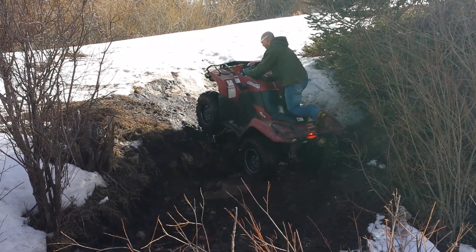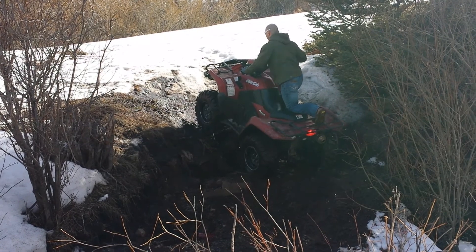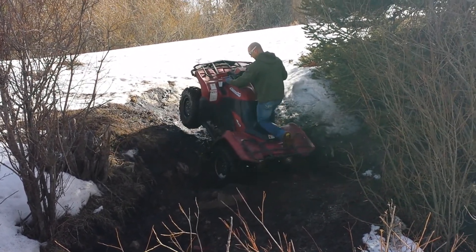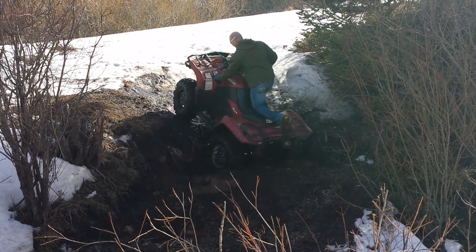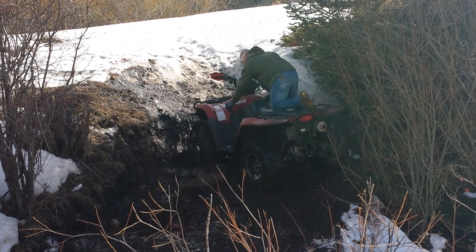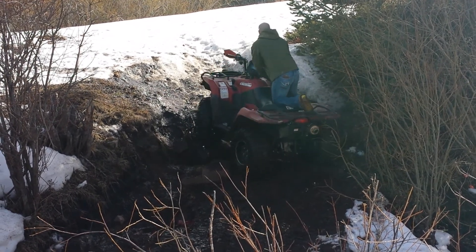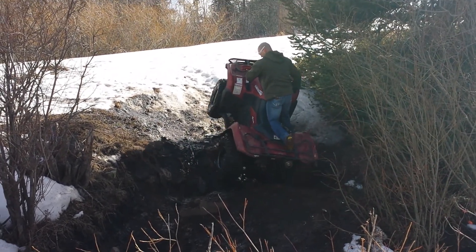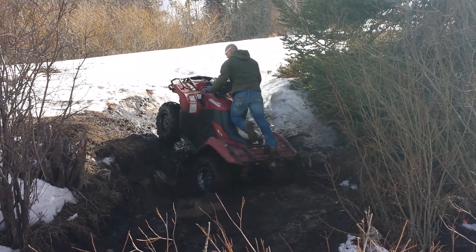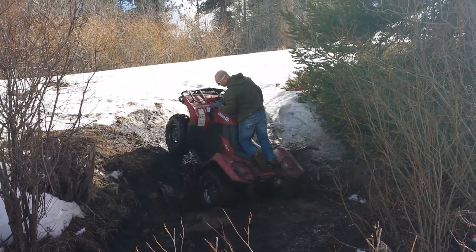Hit it hard right there and put it low and floor the shit out of it. Good save — get rowdy with it.